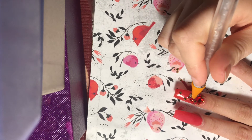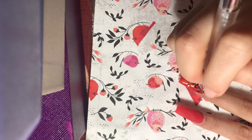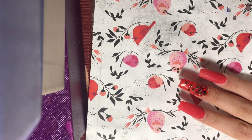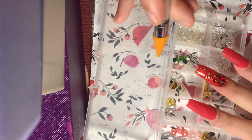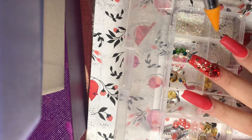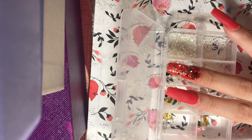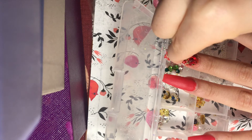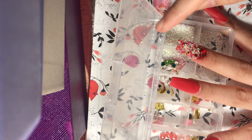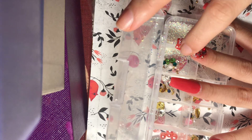I'm using a crystal picker from Amazon — about eight or nine dollars — it has a dotting tool at the end and picks up crystals from the biggest to the smallest. Highly recommend it. Then I'm going in with teeny tiny AB crystals, randomly placing those on the nail. I haven't cured this nail yet — we still have the builder gel and no-wipe top coat on top. These nails are so much fun and coming out beautifully!